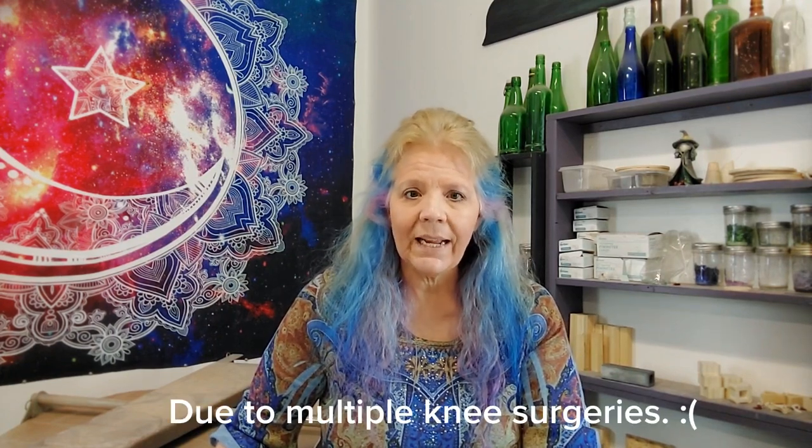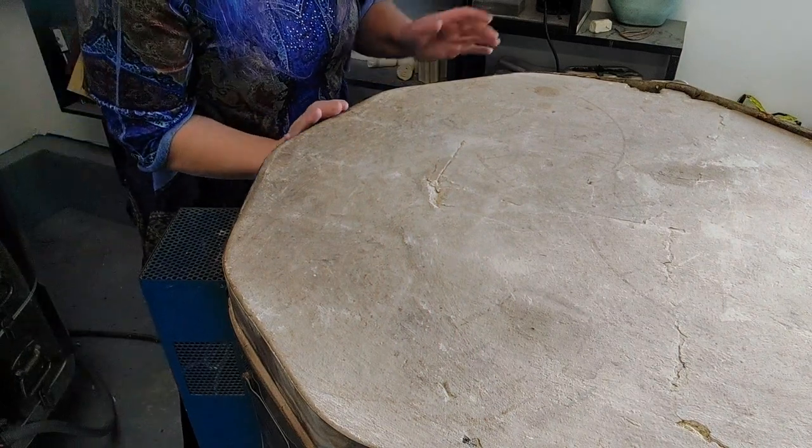Hi pottery peeps! I'm super excited for this kiln opening mainly because for the first time in about six months, 90% of what's in here is mine. Most of it's plates, so there's not a lot in here because plates take up a lot of room. These plates were big enough that they took up a whole shelf, so even though 90% is mine there's probably only five, six, maybe seven things. Let's go ahead and see how our plates turned out.